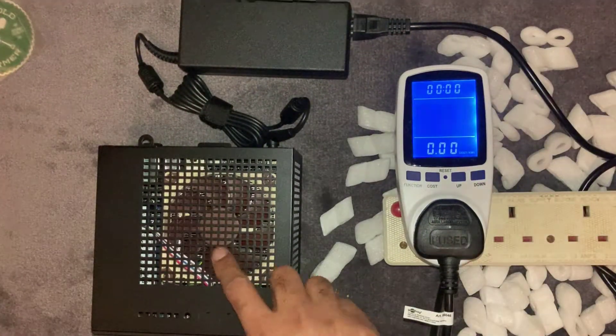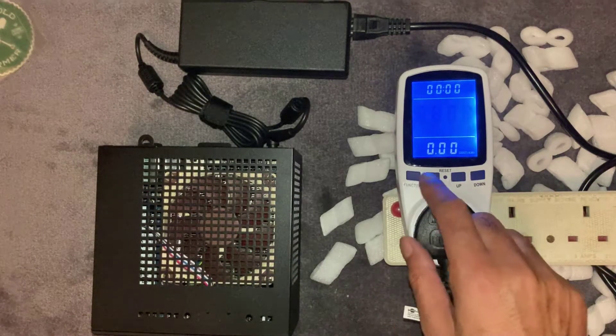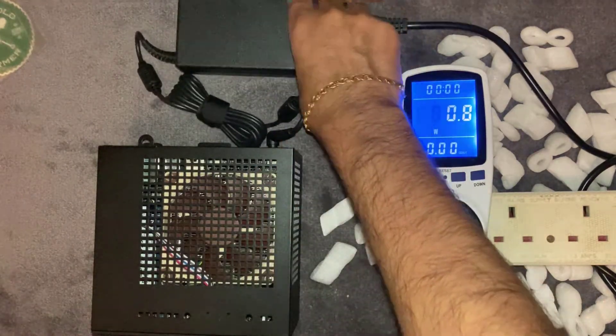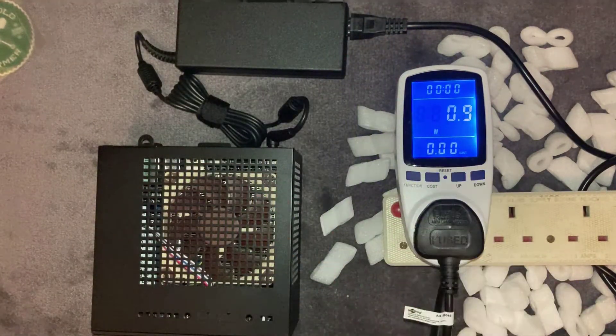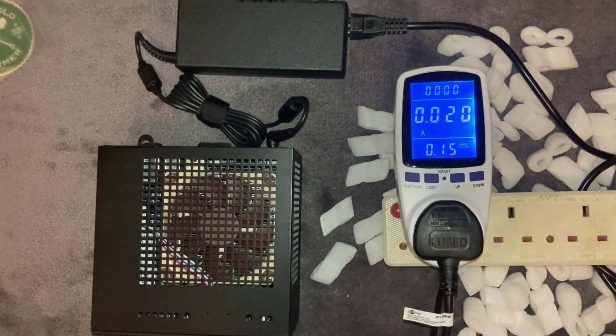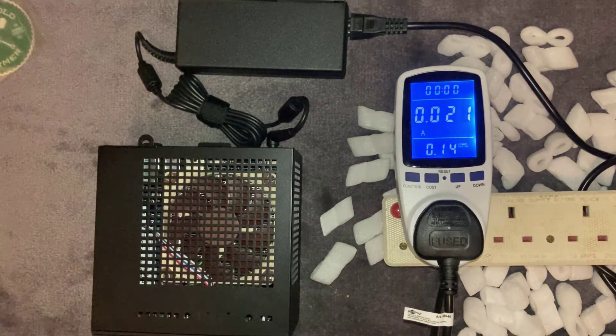We've got everything connected up here. It's still on standby, not switched on yet — just hooked up to the power monitor to give an idea of how much it uses. On standby it's drawing 0.9 watts and 0.020 amps, so basically nothing. Let's go ahead and switch it on.